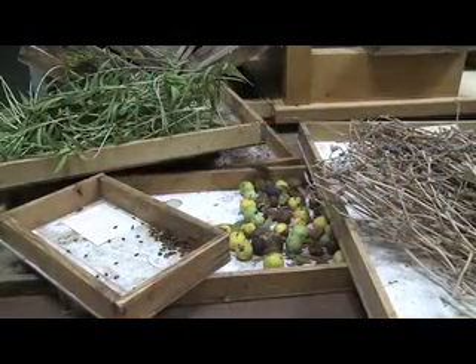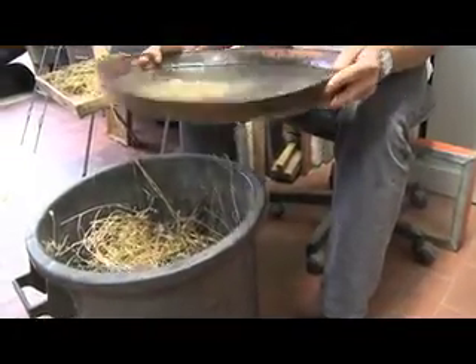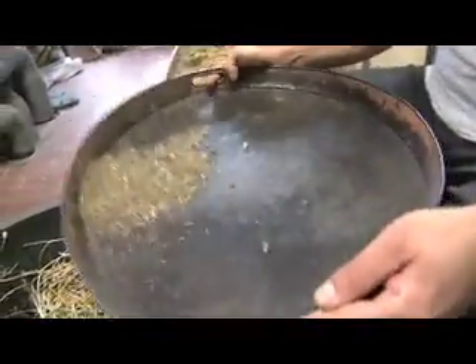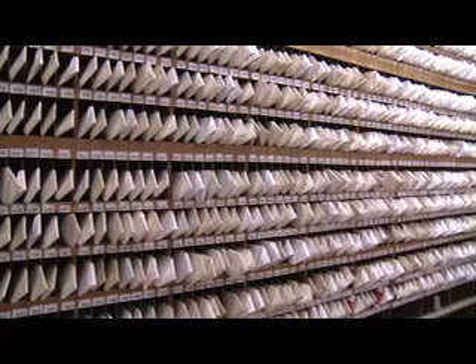Not only that, but we also collected all the spontaneous plants, from the river to the mountains. These plants were also prepared by the gardener, and then they were sent to all the botanical gardens through a catalog called Index Seminum. This catalog was sent to all the botanical gardens, and based on it, they asked for our plants and sent their plants in exchange. So this was a pretty interesting work.